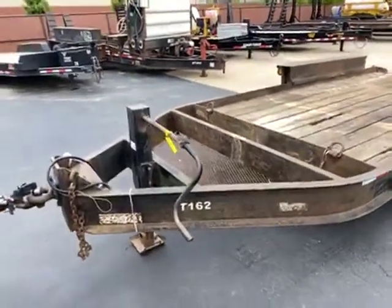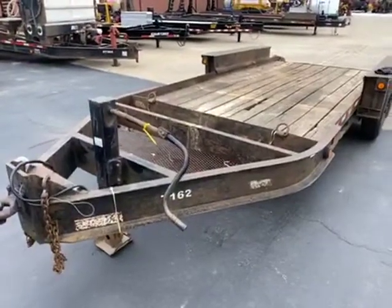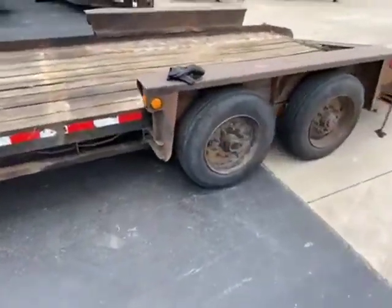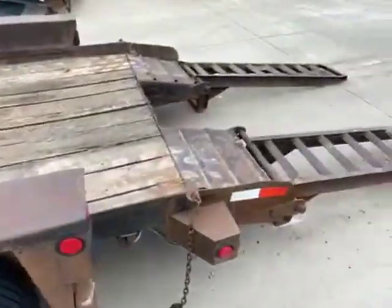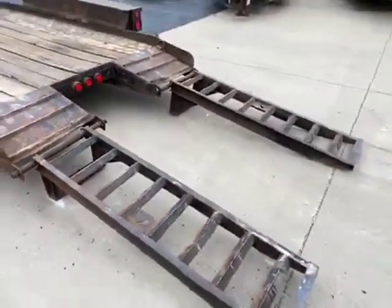This is a recent trade-in. A Belsche T16 wood floor. The unit has two new tires on it. The ramps are a little tweaked.